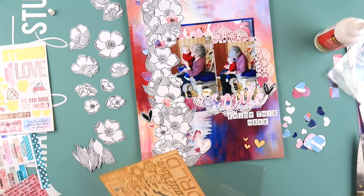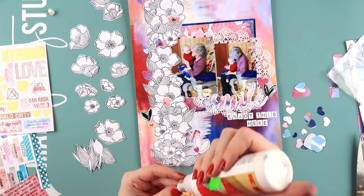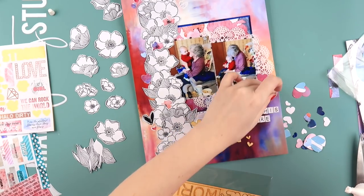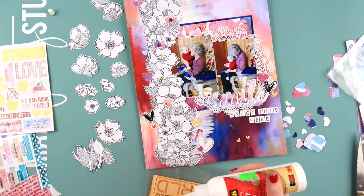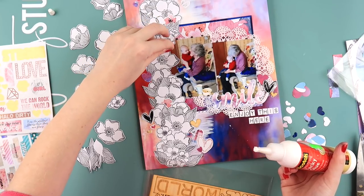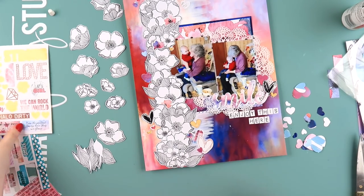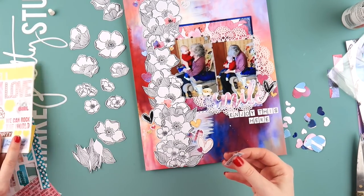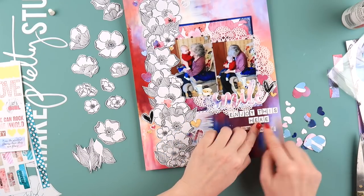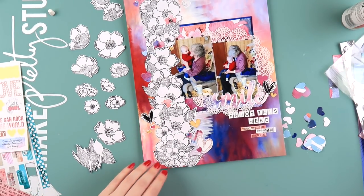I'm punching out some wood veneer hearts from the same We Run the World collection and adding them in because I felt like there was a lot of paper going on - a lot of flat papery layers - and it needed a different texture, something a little bit 3D to break everything up. I get a bit paper-claustrophobic when things are all too papery. I need some glittery chunky texture or wood veneer texture - something other than paperiness.